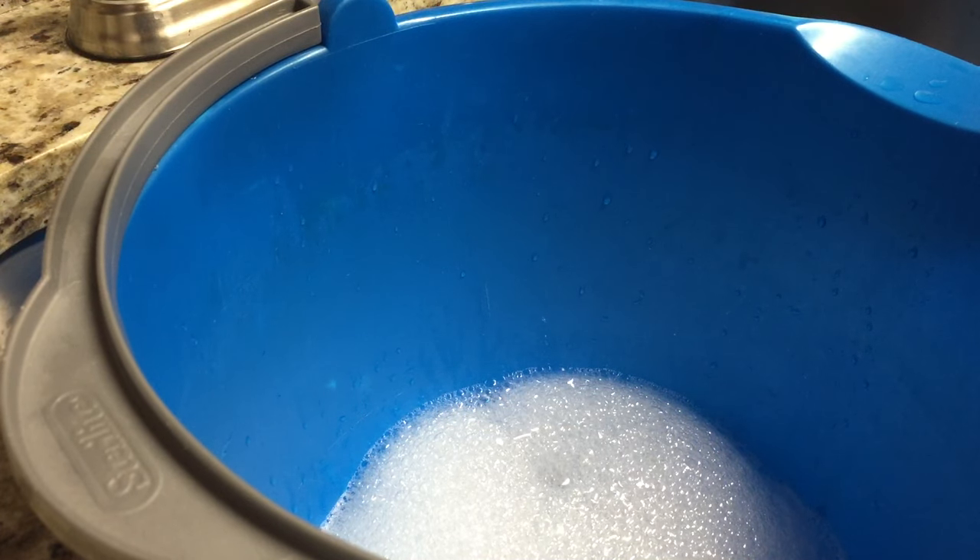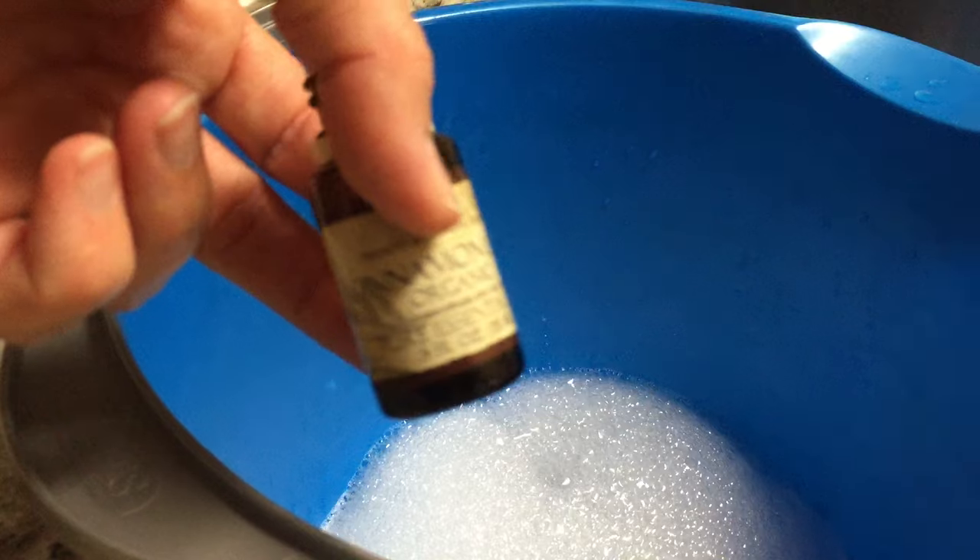Just for the sake of quickness in the video I'll go ahead and add the essential oils, but normally I let it fill up all the way. So we're going to do ten drops of cinnamon leaf essential oil.